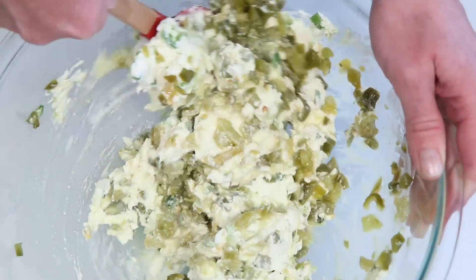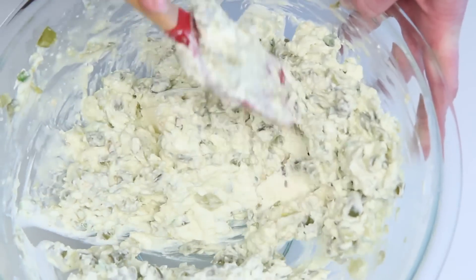I've got some fire roasted green chilies and these are fire roasted jalapenos. Get this good and combined. It's not much to look at, I know.